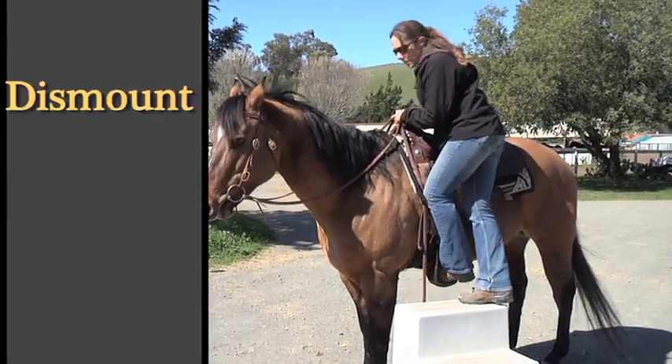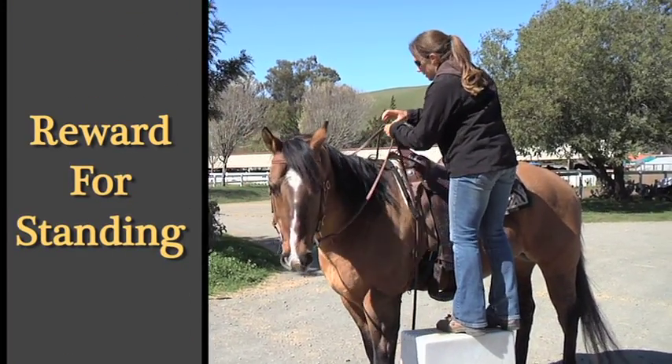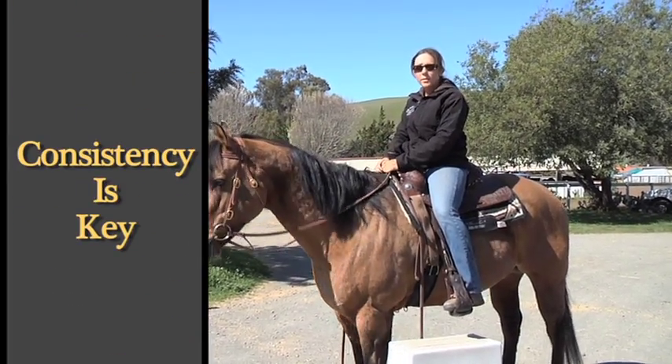I'll dismount, give her a little pet — she's good — tip her head, and mount again. Consistency is the key to teaching your horse to be quiet while mounting.